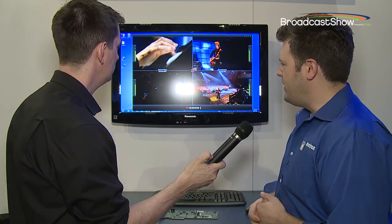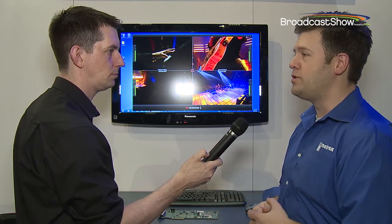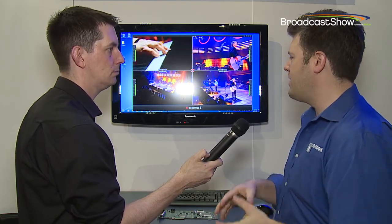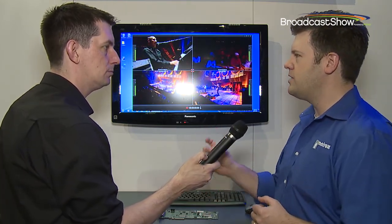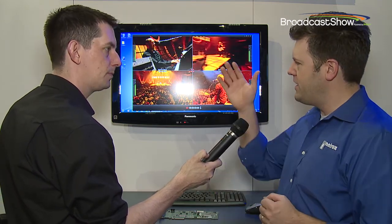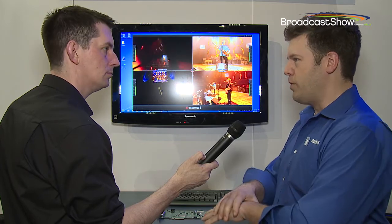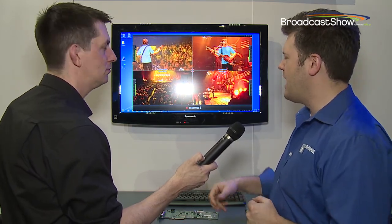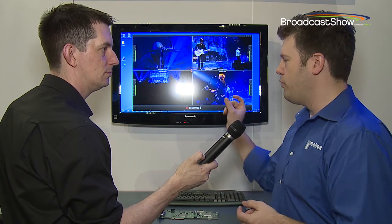An additional feature we've added with VS4 Recorder is what we call VS4 Control. Four channels is nice, but some multicam shoots require more, and putting more than four channels in a single computer is demanding on the CPU. So we created a technology that allows multiple VS4 systems to be linked and synchronized — an IP-based software module running over a standard network where you designate a master VS4 system and multiple slave devices. The timecode is shared across all systems and the record button activates all devices simultaneously, giving you up to 16 channels of simultaneous record all started and stopped at the same frame with embedded XMP timecode data.